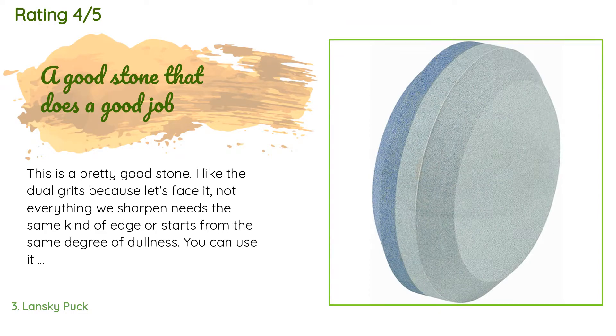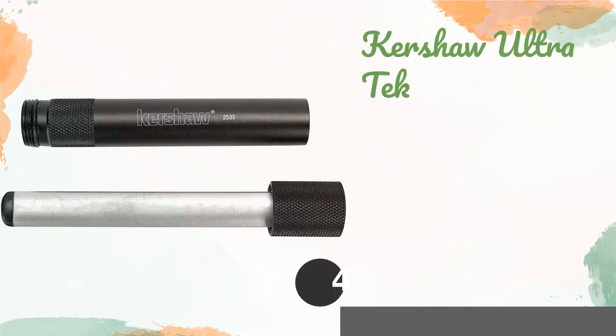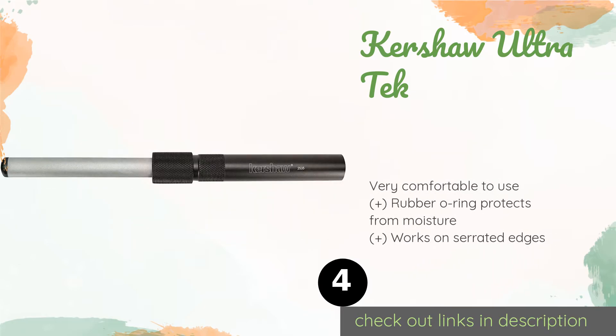A customer said: 'This is a pretty good stone. I like the dual grits because not everything we sharpen needs the same kind of edge or starts from the same degree of dullness. You can use it dry, with honing oil, or with water. Over many years I have found that water works best with a stone — my father taught me that, and I verified it over the years. Using it dry will cause premature wear and your stone will not last as long as it could.'